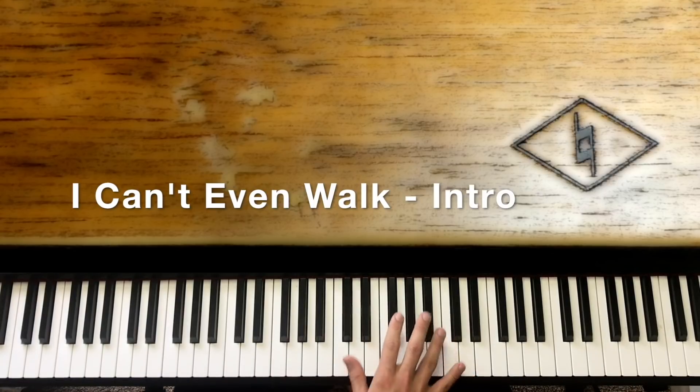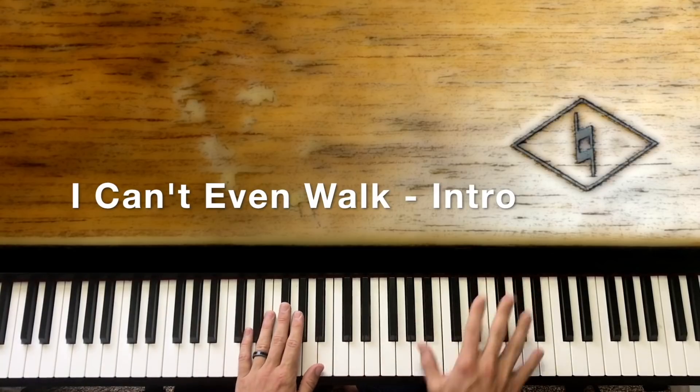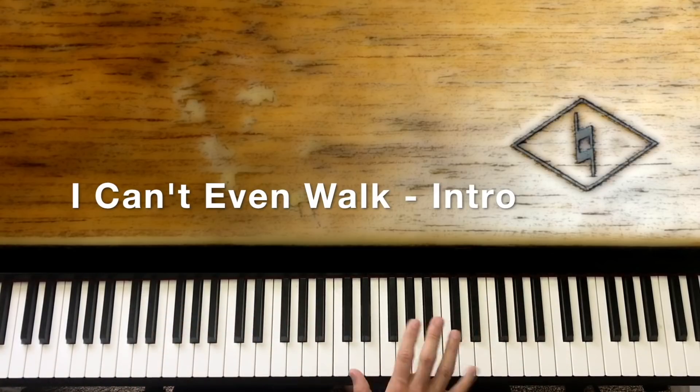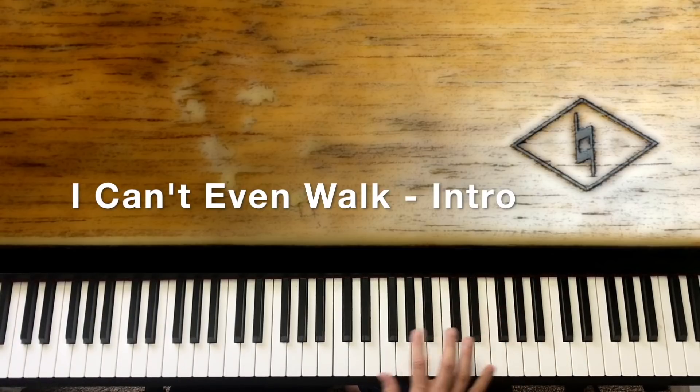Now we're going to do this octave bluesy run. It's D, E, G, and then we're going to slide from the A sharp down to A, down to G — all in octaves.